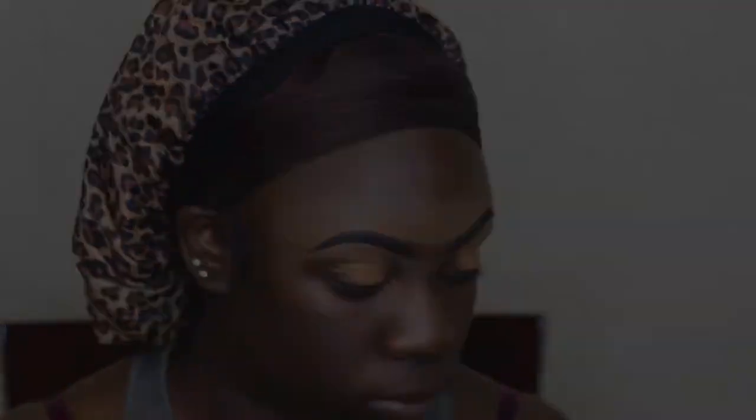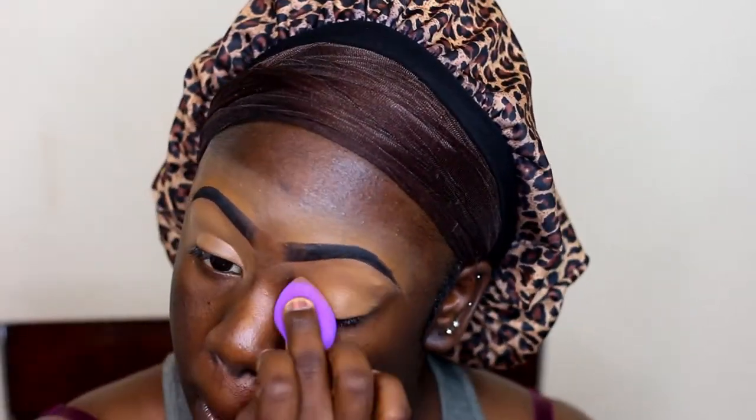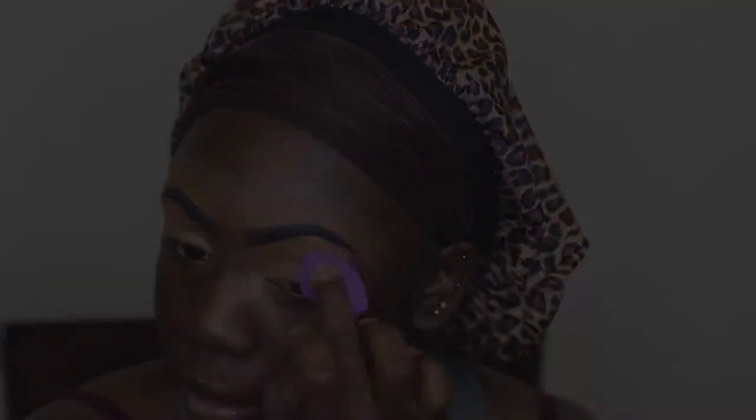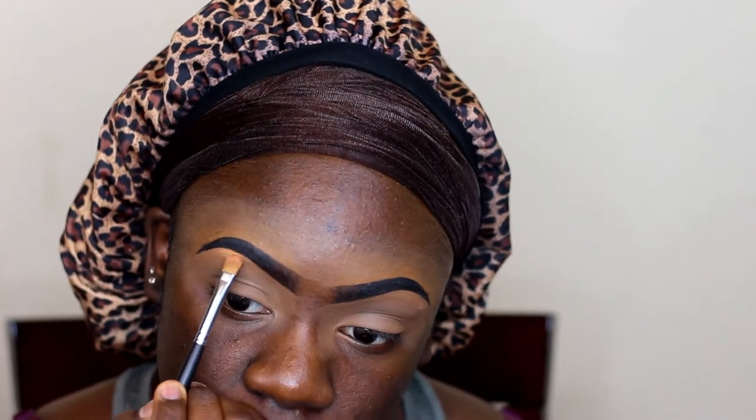To prime my eyes I'm using my Ella Girl Pro Concealer in the color Toast, and I'm going to blend it out with this small Real Techniques sponge. I'm going to be setting this with my Sasha Buttercup powder. For the first palette, I'm using my Nubian 1 palette — I'm taking this gold shade and using that as my brow bone highlight.